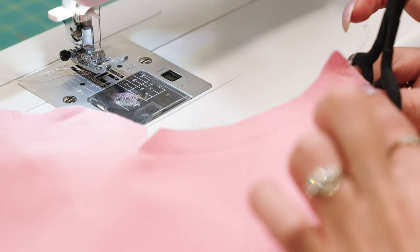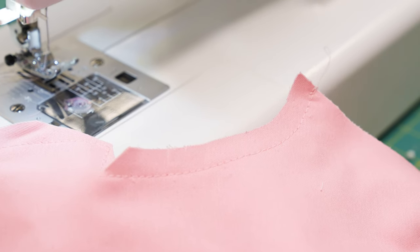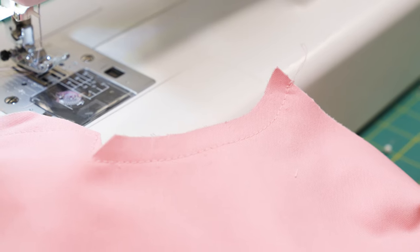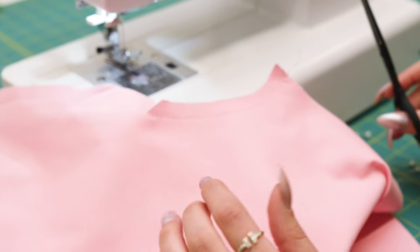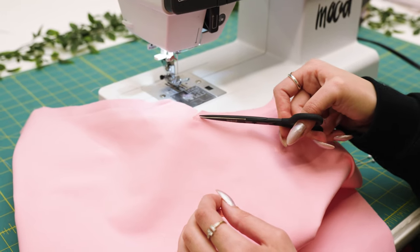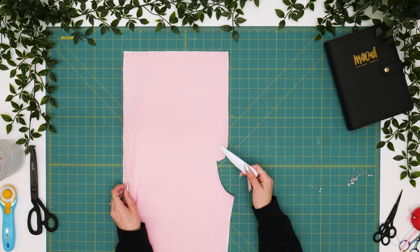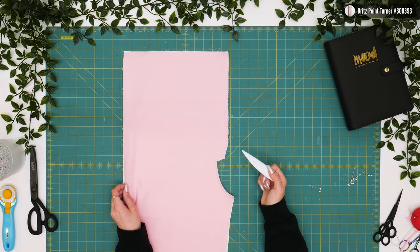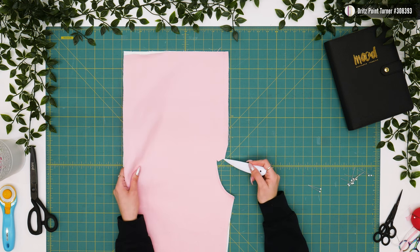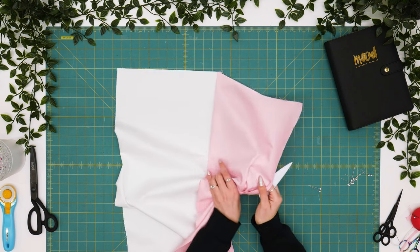In any curved seam allowance areas, you'll want to clip to release that fabric so when you turn it to the right side, you have less bulk and less tension. Another option would be to trim down your seam allowance in this area. The next step is to use a point turner to flip our faux fly right sides out. We want to use the point turner for this corner so we can have a nice clean edge from the right side.